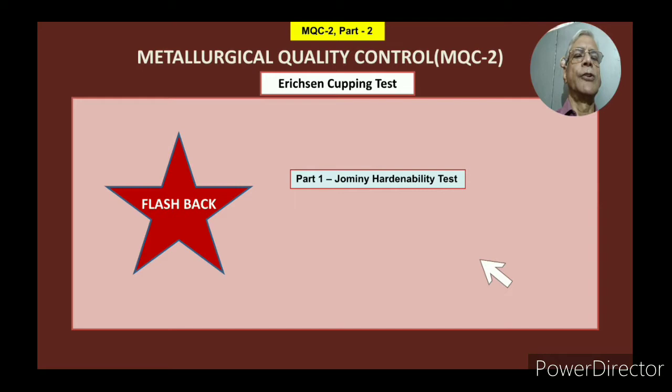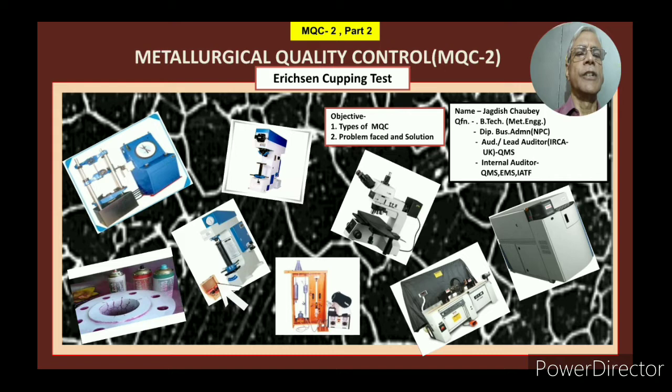Before I go into detail about this cupping test, let me mention the previous video. It was on the Jominy hardenability test, wherein I covered the test equipment, how the test is done, what are the different Jominy hardenability curves, and application of this hardenability test. If you have not seen that video, you must go and see it in its entire length. These are various metallurgical instruments being used in any metallurgical quality control laboratory, just for your information.